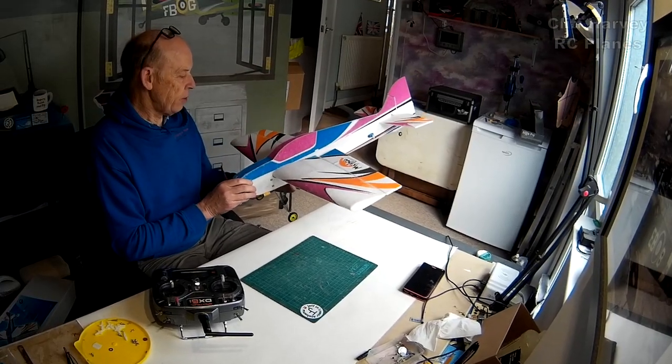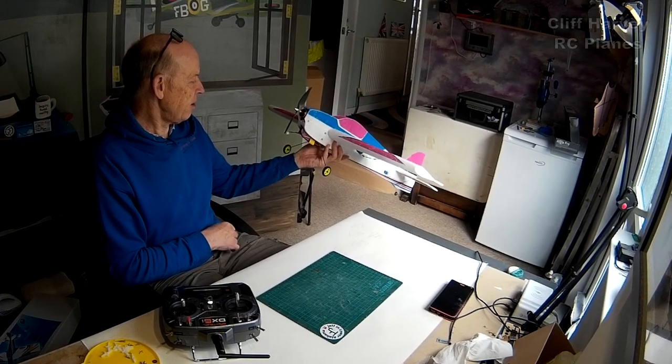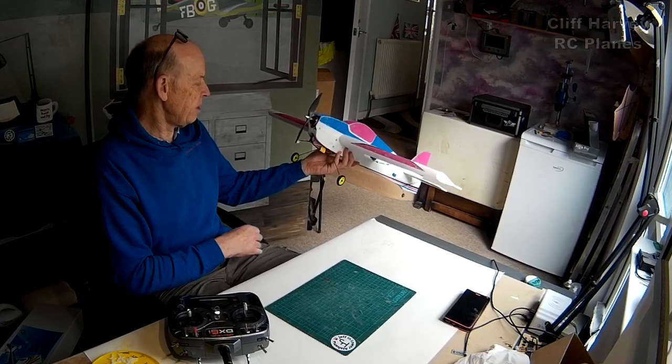It's quite a pleasing-looking little model and should be quite tough. If it lasts me a few minutes I'll have got my money's worth — I did get it cheap. It was about a 24-hour build, a bit like the Dancing Wings Mini Bobber. She's ready to go — watch out for the maiden flight video. Hit the like button below and subscribe if you want to see the maiden. I'll see you up at the patch — cheers guys!